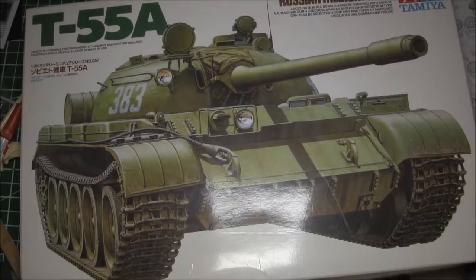This is my first endeavor in 15 years and I'm tackling nothing less than a resin conversion, so bear with me — this is going to be interesting.